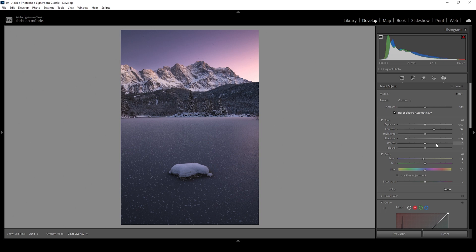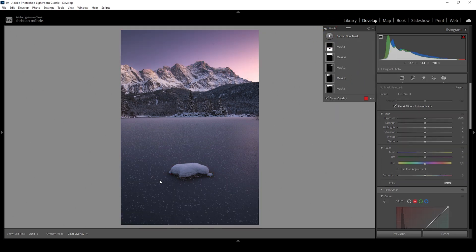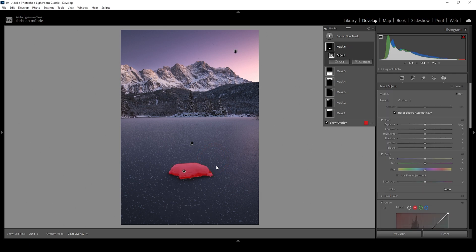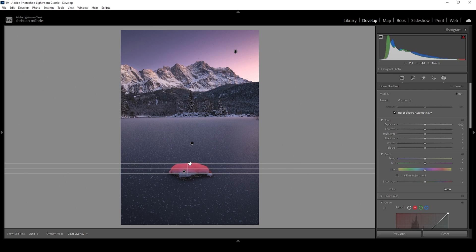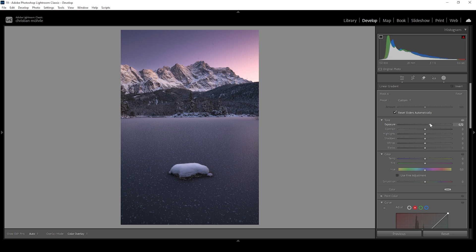I also want to focus on that rock in the center, so let me use an objects mask for that — again drawing a rectangle around the rock. What I want to do is add some more highlights to the top of it, which will give it a more 3D-like appearance. So I need to subtract a linear gradient taking out the dark part of the rock that lies in the shadows. With the rest, I'm going to bring up the exposure, and just like that we made the rock look more 3D. I'll also bring up the whites a little more just to add some nice highlights to this spot.